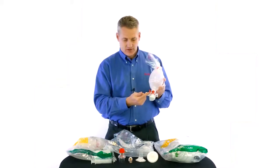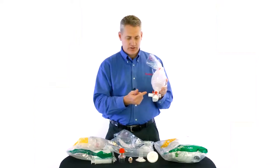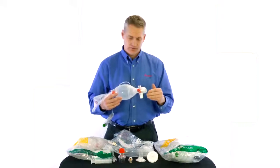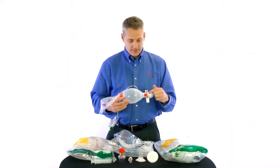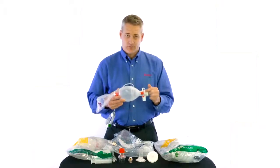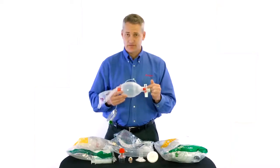We also have, just like on our adults, our medication delivery port where you can deliver any type of cardiac care drug or pediatric care drug through the resuscitator. You can also do ET CO2 monitoring through this port. Another feature unique to the AMBU bags is our single shutter membrane.